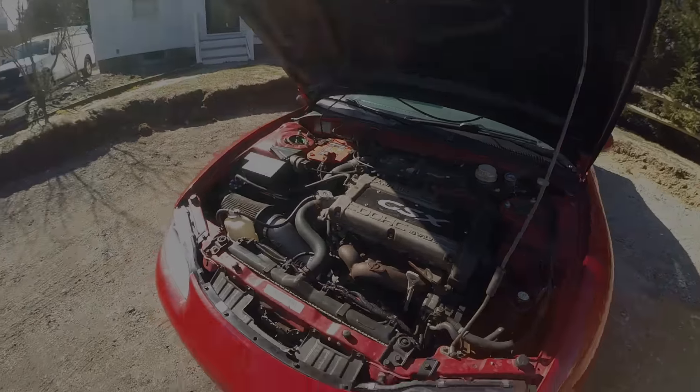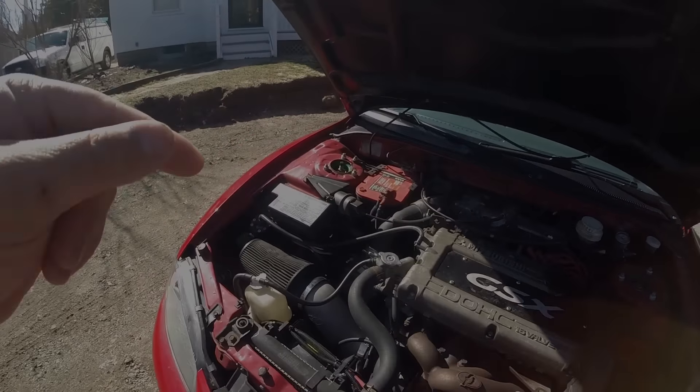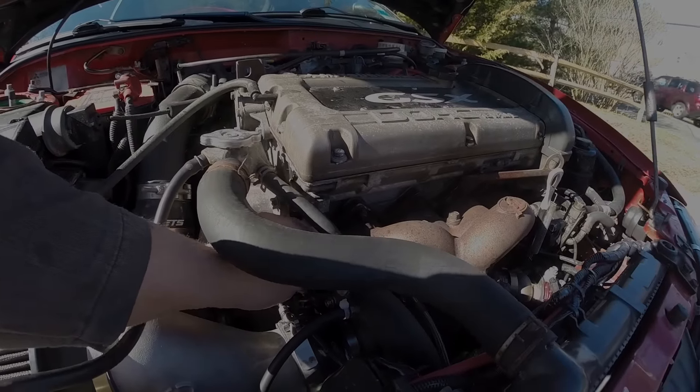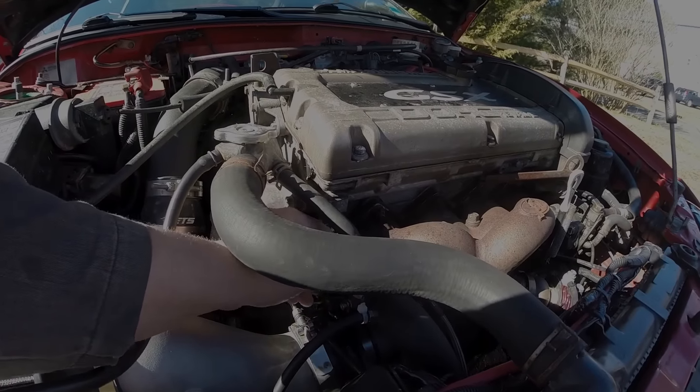The next thing for this car to be done is a retune, hopefully shooting for over 400 horsepower to the wheels. That'd be nice.